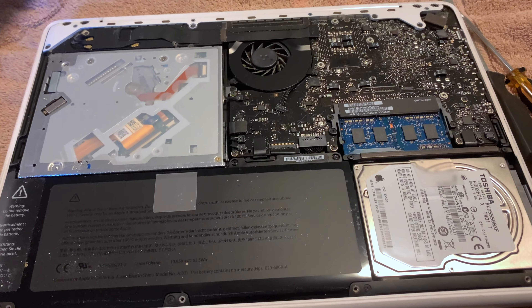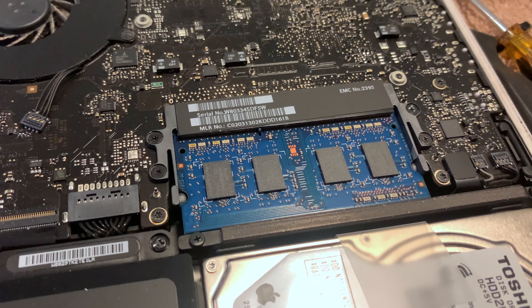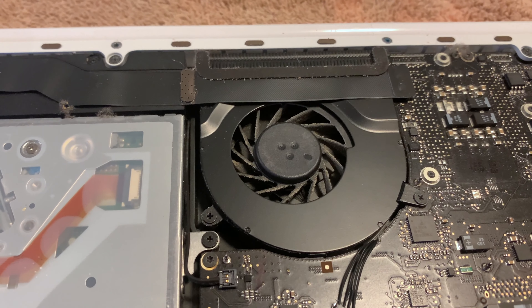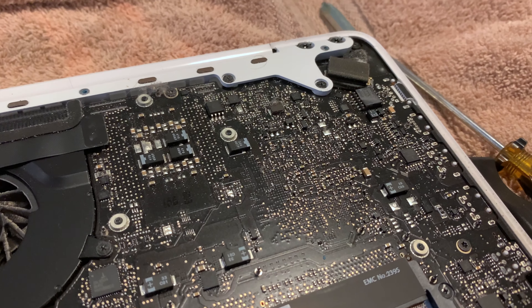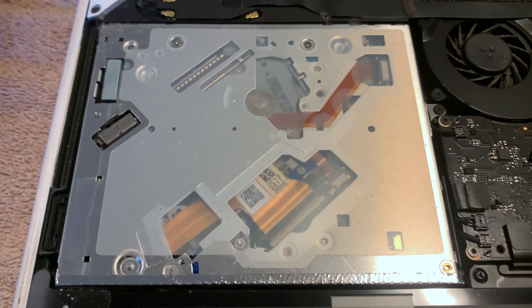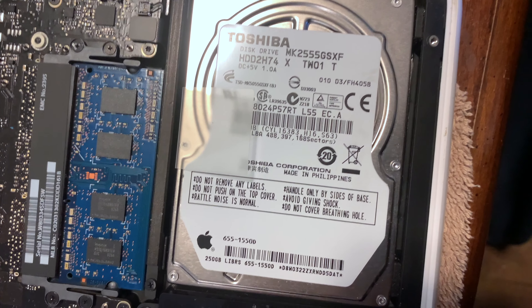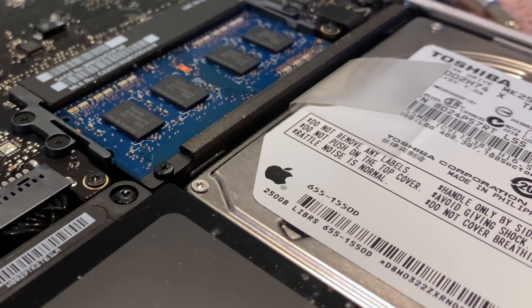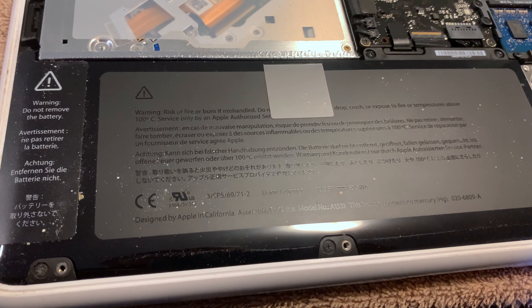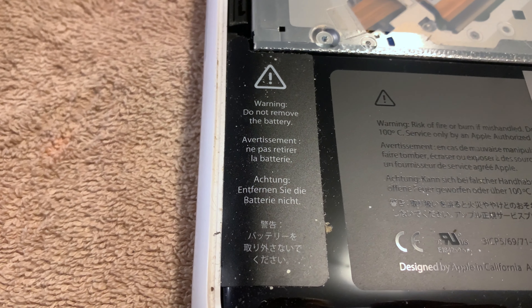Taking the back off, you can see the components including the RAM, a fan, some other stuff I don't know about, the DVD drive, and the hard drive — as you can see it's the original genuine Mac hard drive. And the battery, which is kind of filthy. Warning: do not remove the battery. Yeah, whatever.